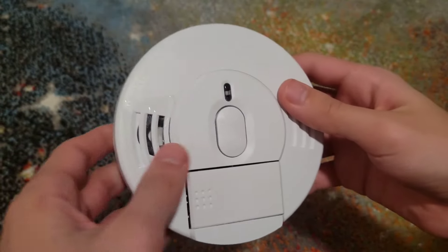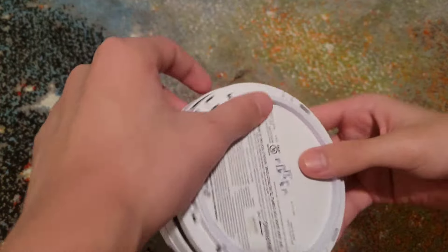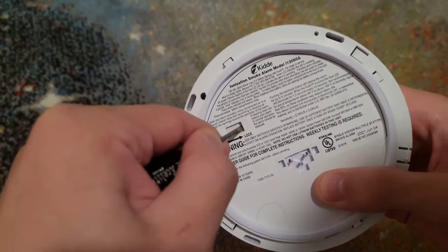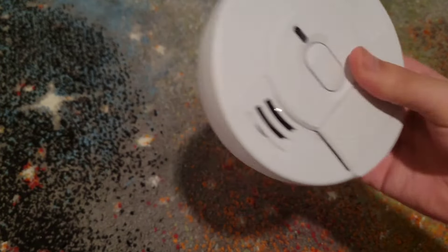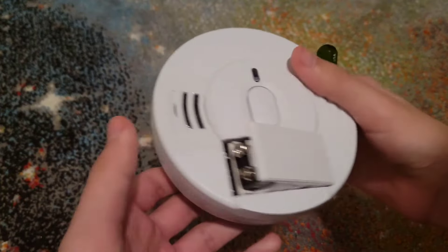Put the battery in, close it up. You can also use the tamper-resistant switch so the battery door won't accidentally open. Use a little screwdriver to flip this switch, and as you can see it is now locked. The only way to open it again is by flipping the switch back. There you go.